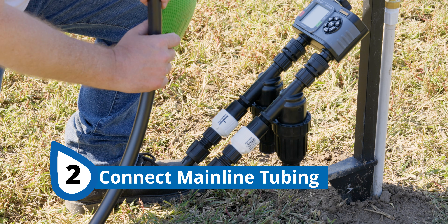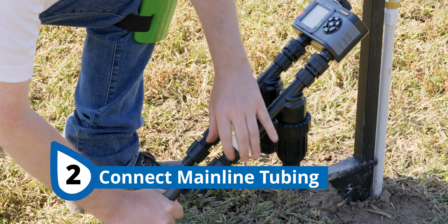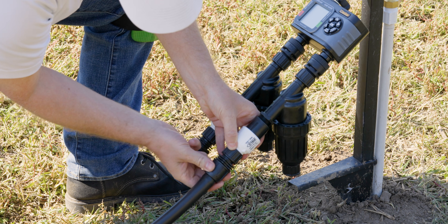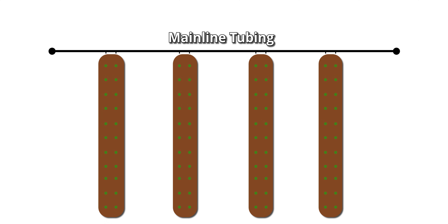Next, we're going to connect the mainline tubing to our head assembly. Push the tubing on over the barb and then turn the locking nut to secure the tubing on over the barb, like this. The fittings for your mainline will vary depending on the position of your water source.